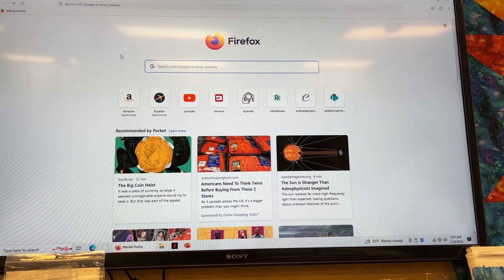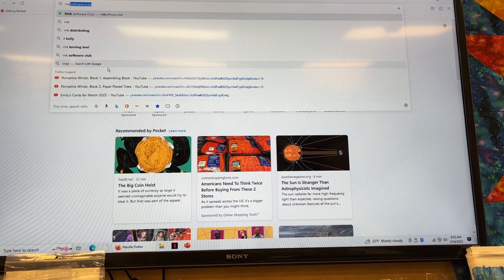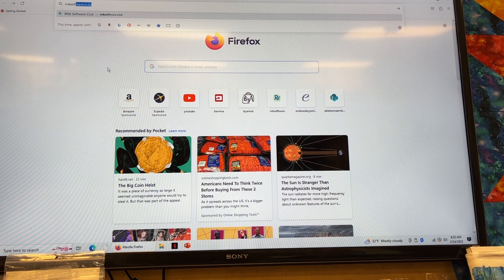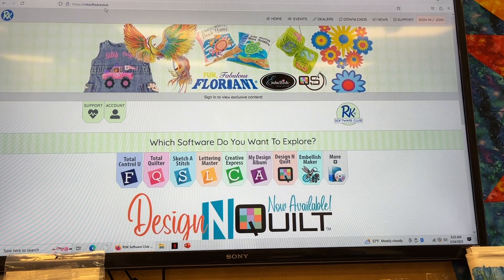I'm going to show you how you can access this for free. We're going to go into a browser — a browser is just what opens up your direction to the internet. I use Firefox, there are a lot of different ones. You can use Edge or anything that gets you to the internet. We're going to type in R-N-K, then type in 'software', then dot C-L-U-B. Not dot com, but dot C-L-U-B. Hit enter and you'll get into a website called R&K Software Club.